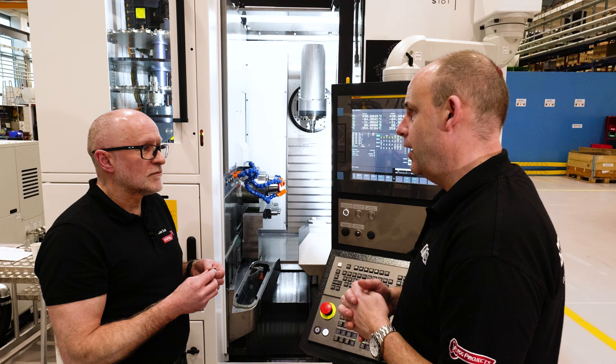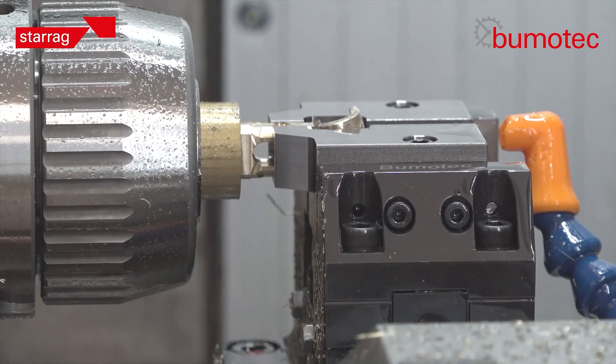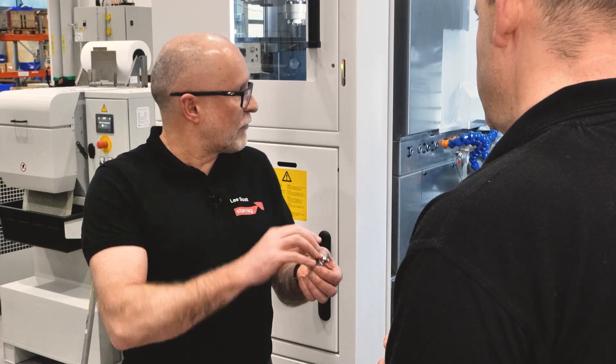This looks like a relatively simple part, and I suppose you could say it is, but it's still a five-axis part. You've got angular features to machine. On this machine, your bar feed in and you've got the orientation on your head so you can do full simultaneous five-axis machining.